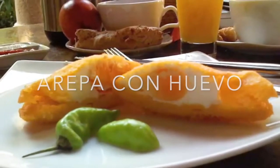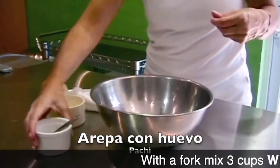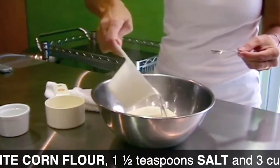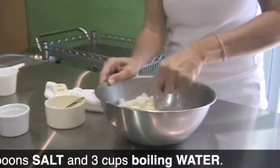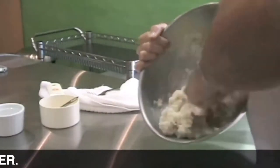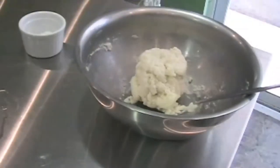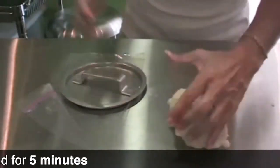Perfect arepa con huevo in a minute. Place your corn masa flour in a bowl. Add a pinch of salt and then a cup of hot boiling water. With a fork, mix it — it doesn't matter if it doesn't look perfectly mixed. Cover it and leave it for 5 minutes so that it rests.